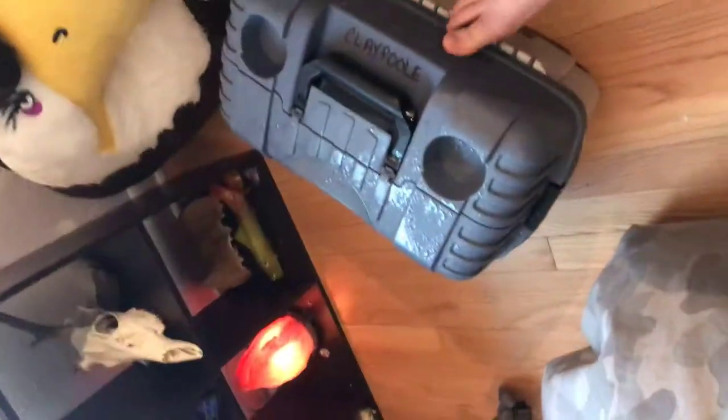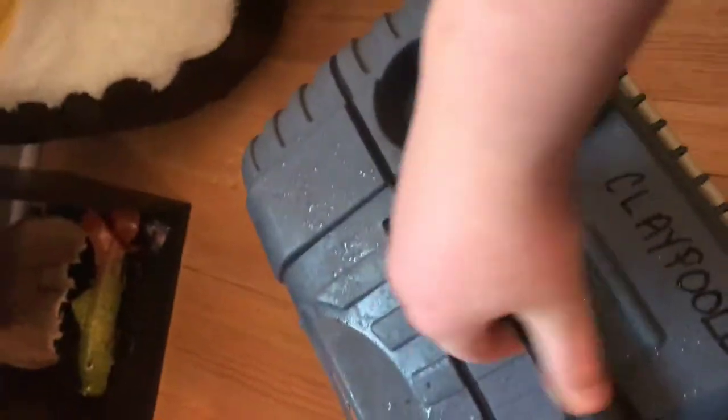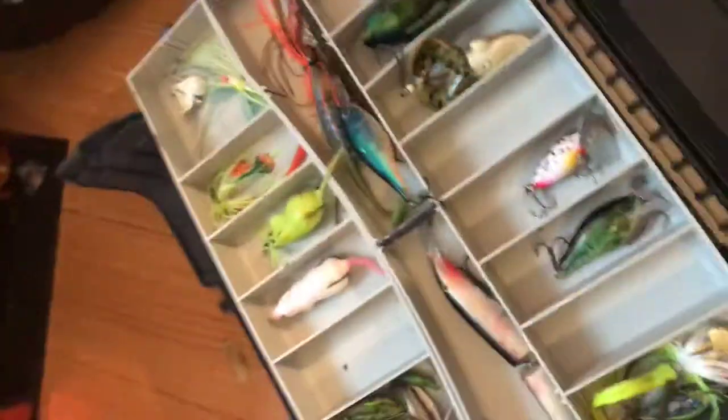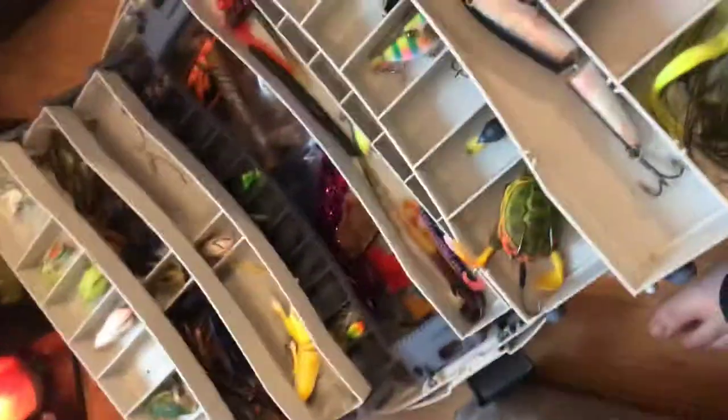Hey guys, what's up? Today we are doing a look at my tackle box, and I'm going to show you the lures we got. We got my tackle box, which is pretty big. I'm going to show you the lures we got in it. These are mostly all for bass. I do have other baits for catfish and musky, but this started off with some of my favorites.